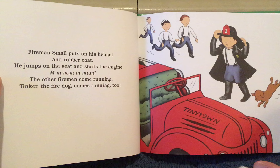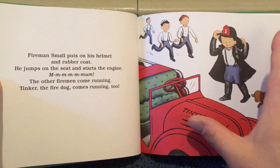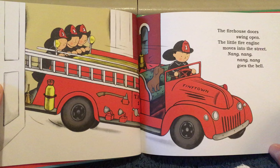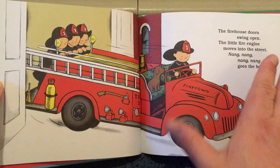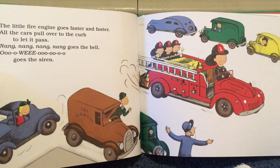Fireman Small puts on his helmet and rubber coat. He jumps on the seat and starts the engine. Vroom, vroom, vroom, vroom. The other firemen come running. Tinker the fire dog comes running too. The firehouse doors swing open. The little fire engine moves into the street. Nang, nang, nang, nang, goes the bell. The little fire engine goes faster and faster, as all the cars pull over to the curb to let it pass.